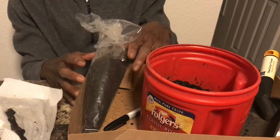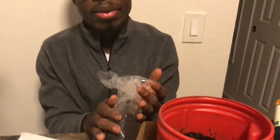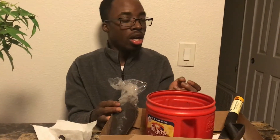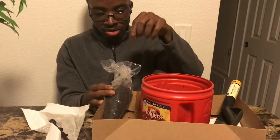Then you just want to put it in a box or container and let it sit. You also want to get a turkey baster or a little drip tube to add water to your collection — just a cup of water. It all depends on what you want to do.